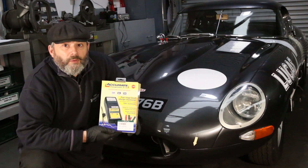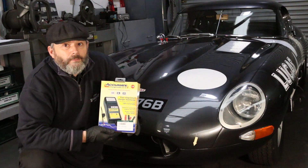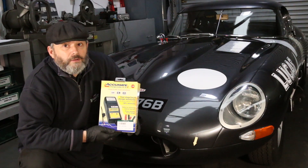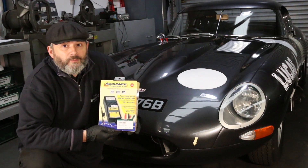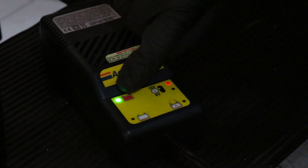When this reaches a pre-set cutoff point, it switches to an intermediate constant voltage or float charge. Only when Accumate has detected that a battery is fully charged will it switch to its final stage for correct long-term battery maintenance, and it will display a green LED light on the front panel, which is here.